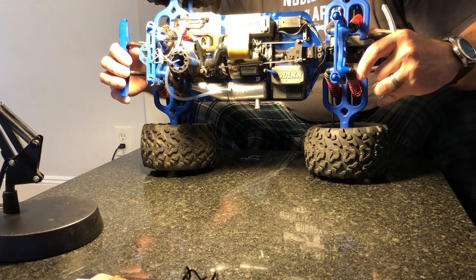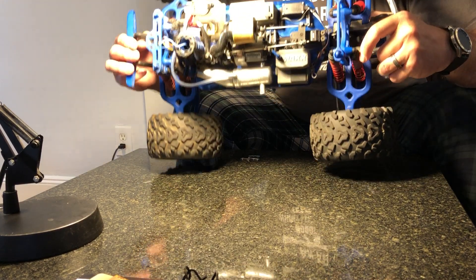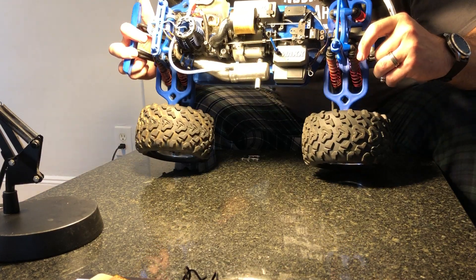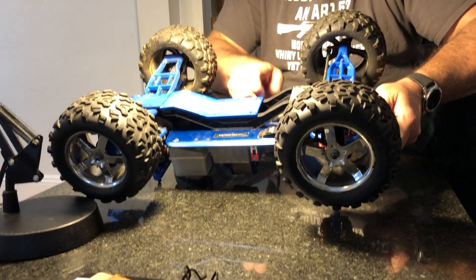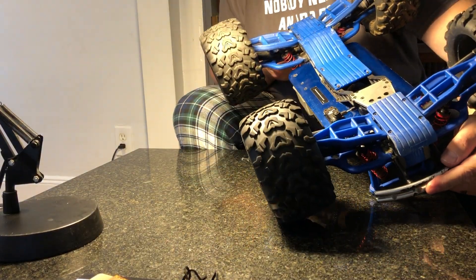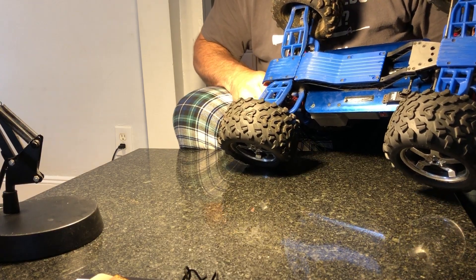He ran it dry last time he used it, so I'm not sure. I saw another YouTuber put rubbing alcohol in the tank to clean it out — I would imagine that couldn't hurt the lines either. So rubbing alcohol. This thing is in really nice shape. Got an aluminum bottom, RPM bottoms, RPM arms, front and back. The back boots are a little dried out and have some rips in them, but I'm gonna run it until they break.